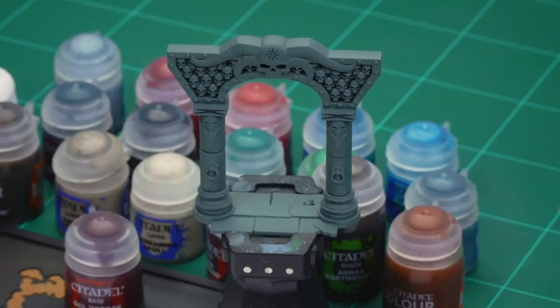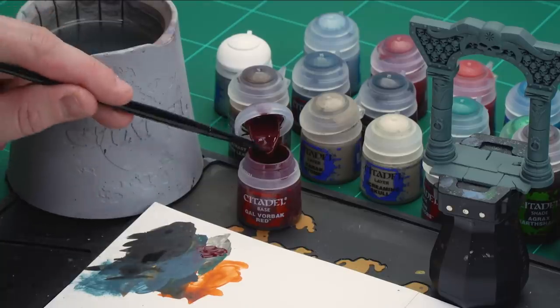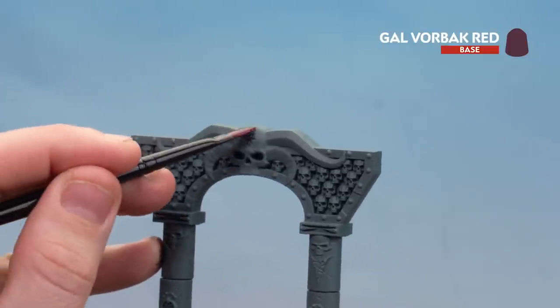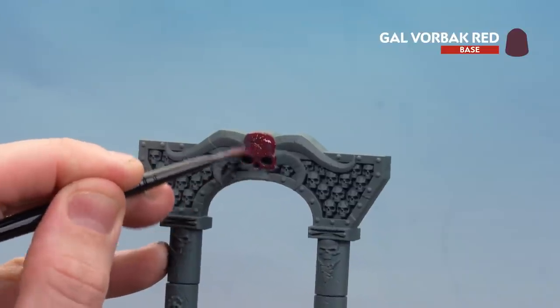So what we're going to do now is move on to some red stone, which features quite a lot on some of the scenery. We're using a different archway for this example. We're going to start off with a base coat of Gal Vorbak Red, dry brush with Khorne Red, and finish off with a dry brush of Wazdakka Red. I'm loading my brush with a couple of dollops onto the palette and a little bit of water, picking out the skull detail on this archway. You might want to do a couple of thin coats for nice even coverage.